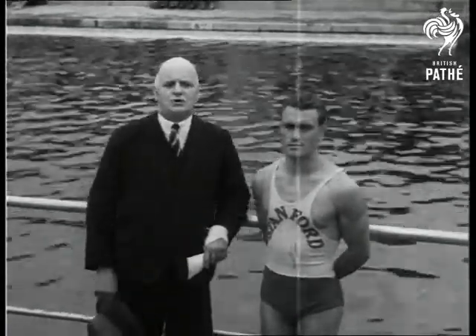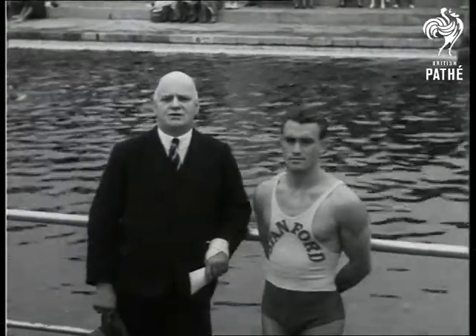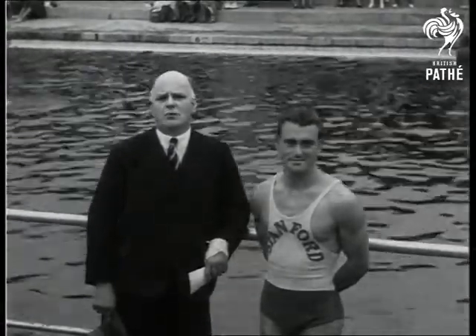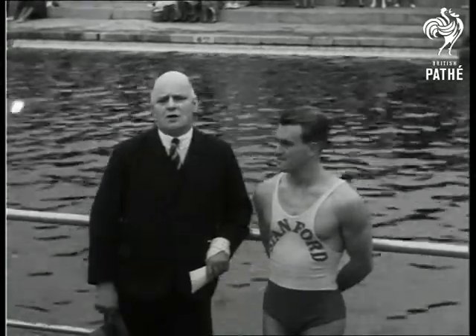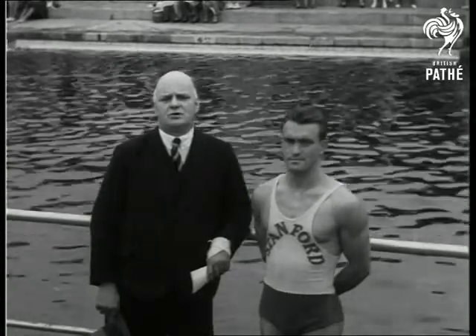Allow me to introduce Mr. Desjardins of Stanford University, California, the world's champion diver, holder of the Olympic High Platform and Springboard Championships.